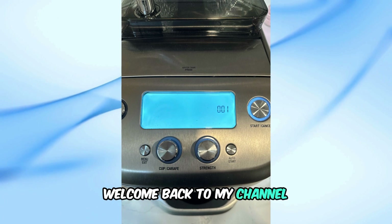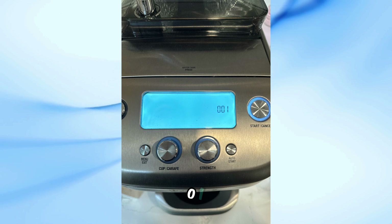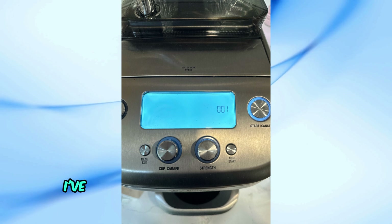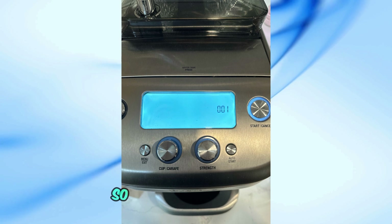Welcome back to my channel. Today, I'm going to help you fix the Breville Coffee Machine Error 001. If you're like me and have been struggling with this issue, don't worry — I've got some temporary and permanent solutions that might just do the trick. So, let's get started.